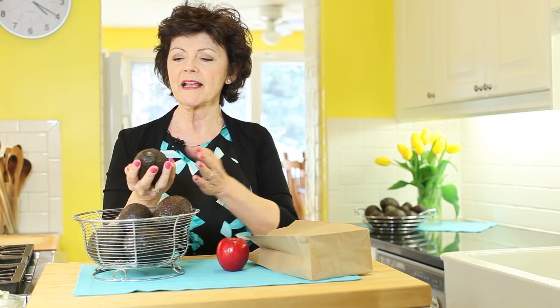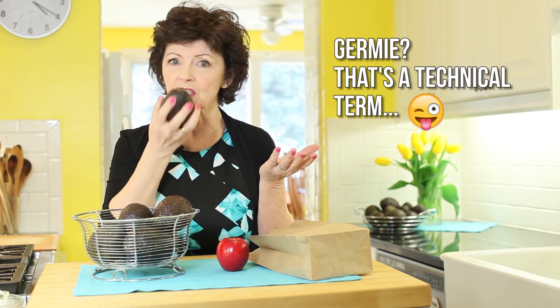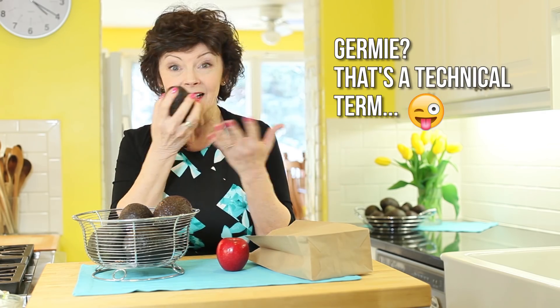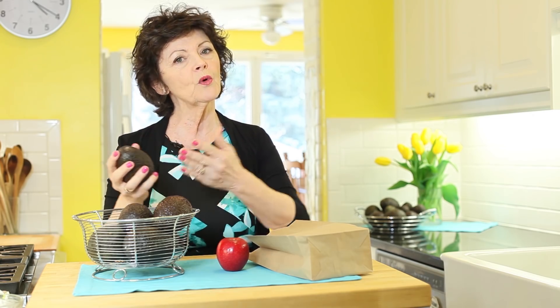People always ask me: how do you pick one? Do you smell them? No, you don't smell them — they don't smell like anything, and they're also germy. So when you're looking, you want to look for firm ones and you want to ripen them at home.